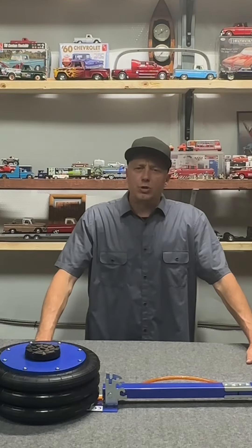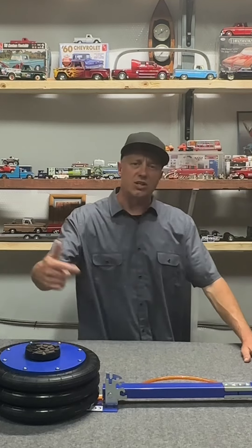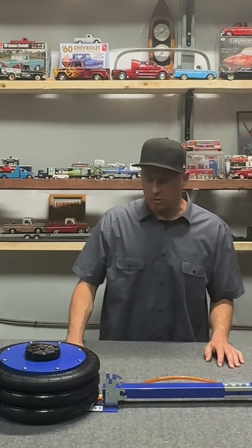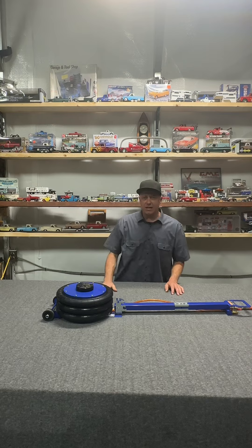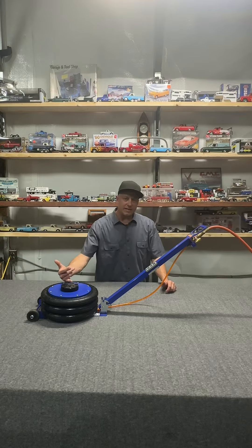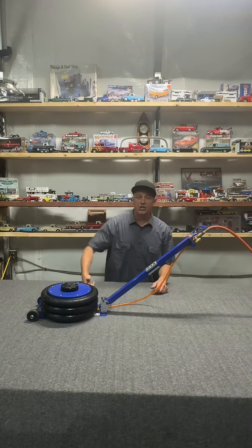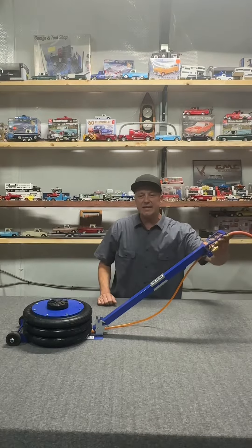Are you someone that owns a mobile truck repair, or you're an average DIYer like me that's constantly jacking up your jacked-up vehicle? This Beaver jack here is a five-ton capacity — this is a game changer right here. With this jack, you can jack as low as 5.5 inches and jack all the way up to 18 inches.